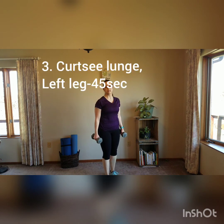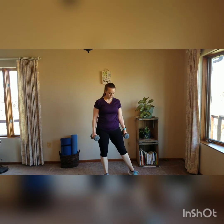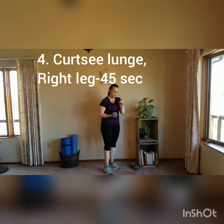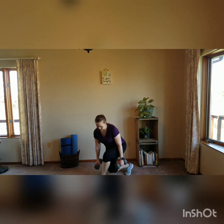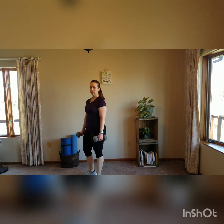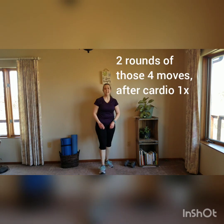The third move is a curtsy lunge. Come up and tap. You can hold one weight if you want. To bump it up a little bit, add a knee lift — curtsy, knee lift. Next, you're just going to the other side, doing the other leg. Modify on that one: you can do a reverse lunge instead — just go back and tap. Two rounds of that one, just 30 seconds cardio, 45 on/15 off for working those legs.